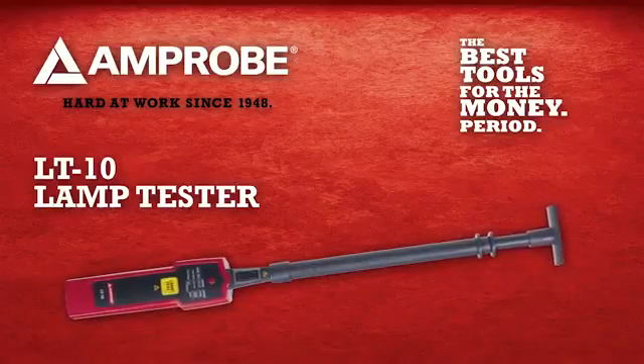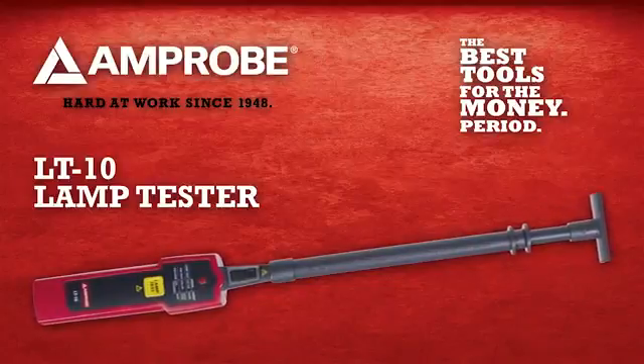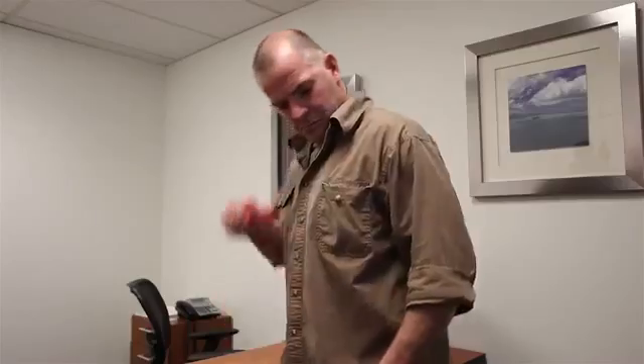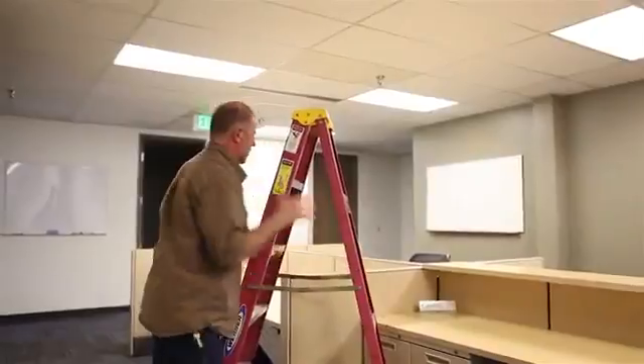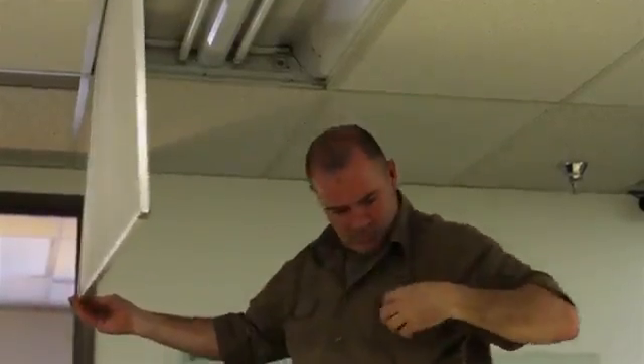The new Amprobe LT10 Lamp Tester will go from your pocket to answers in seconds, making your building maintenance program more efficient. The LT10 takes the guesswork out of lamp maintenance with three easy steps.